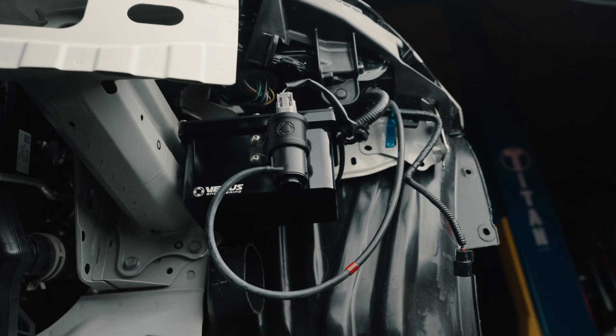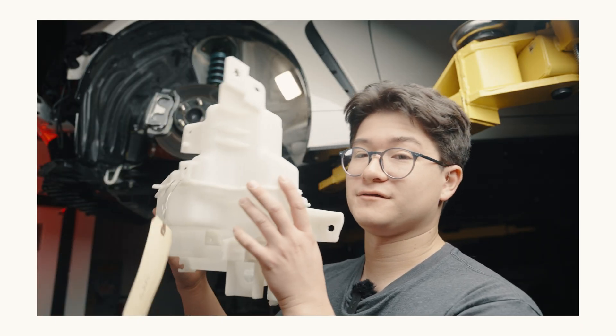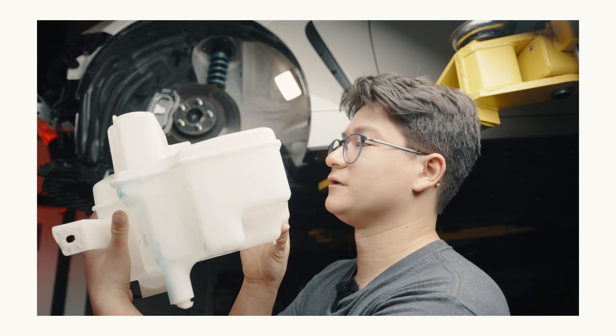Next up, we created a windshield wiper fluid reservoir delete for the 86-chassis twin cars — first and second generation: GR86 2022+, BRZ, GT86, FRS, and BRZ. They're machined from 6061-T6 aluminum right here in-house at Varus Engineering. This is a great kit for those who need to delete the factory wiper fluid reservoir — that big tank behind the front bumper. You might need it for brake cooling ducting, charge pipes, or just aesthetics.